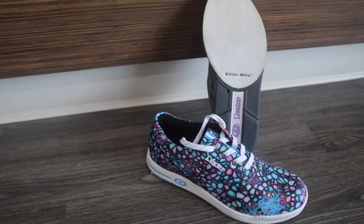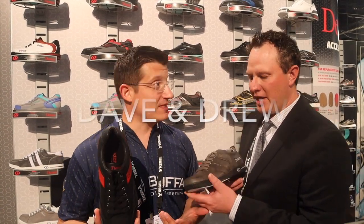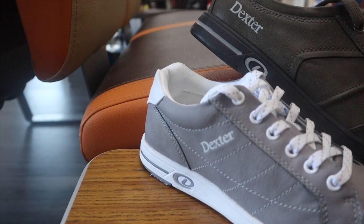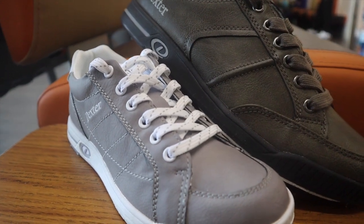For those of you who like a leather upper, we now have a great option on the men's side with Dave and Drew. It's actually a new material called Titanic — it gives you a great feel and breathability, and it's very flexible. It's not like a stiff nasty PVC — it's going to give a really good flex and a really good feel on your foot.